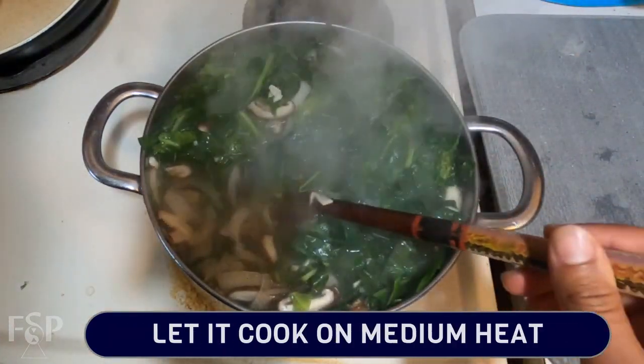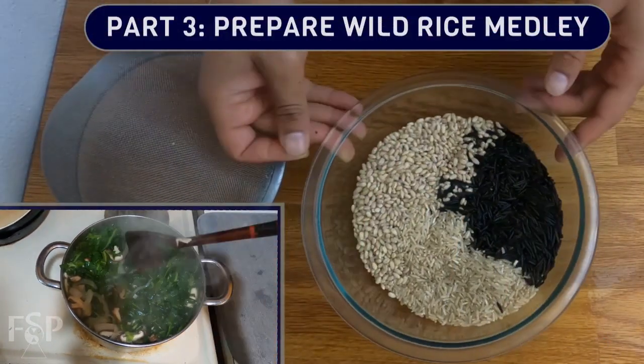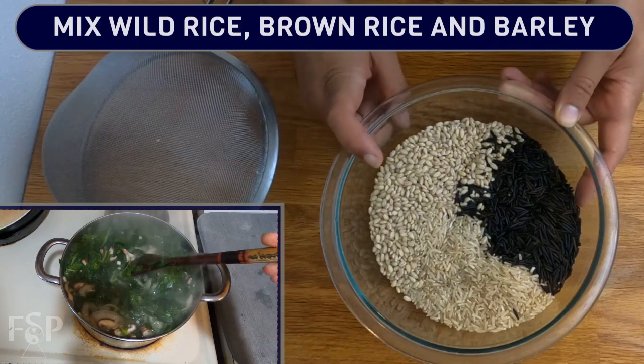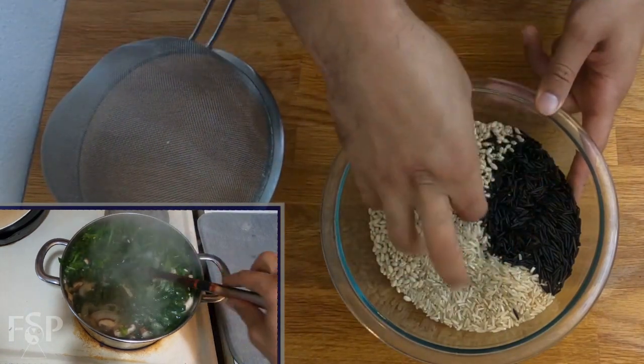Now that the greens are cooking and reducing, it's time for the wild rice medley. This is an incredibly nutritious blend that provides great texture and depth to any meal. We have one cup of wild rice, one cup of brown rice, and one cup of barley. To prep your grain — as you should with any and all grains — we're going to give them a good rinse.